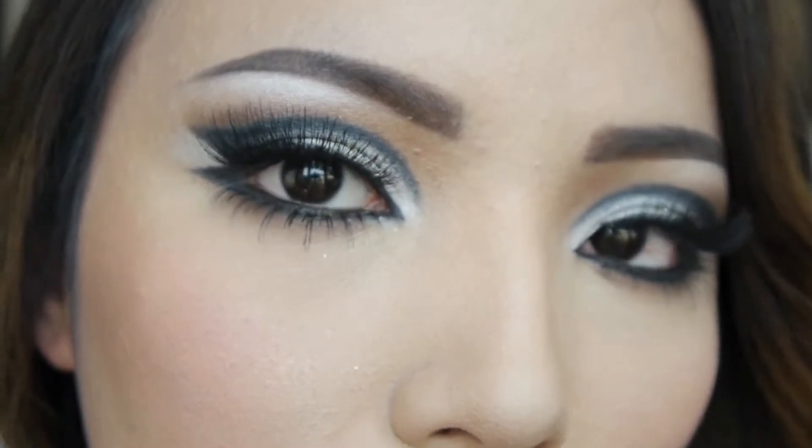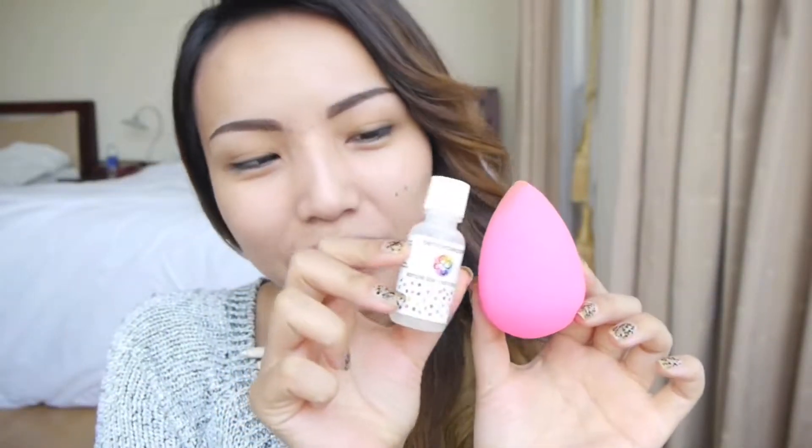First and foremost, you want to apply a face primer just to ensure that your makeup stays on longer. Next, I'm going to take my egg-shaped Beauty Blender — and there's also a liquid blender cleanser you can use to clean it. Pump a small amount of liquid foundation on the back of your hand, then use a damp egg sponge to pick up that foundation and gently stipple it all over your face.